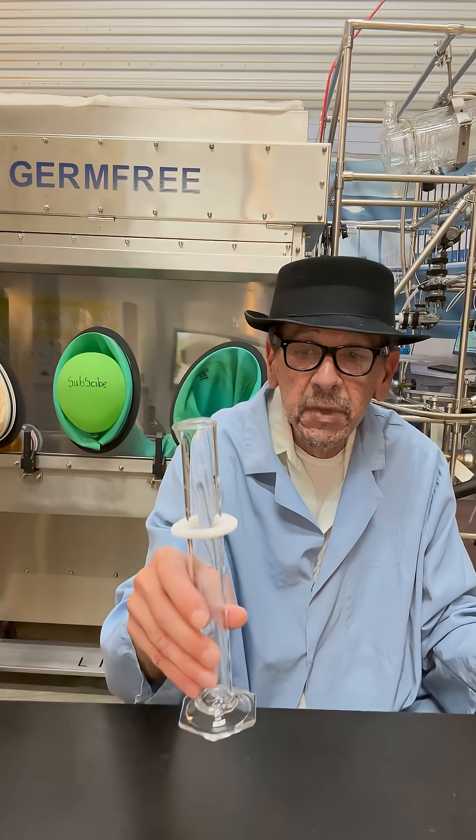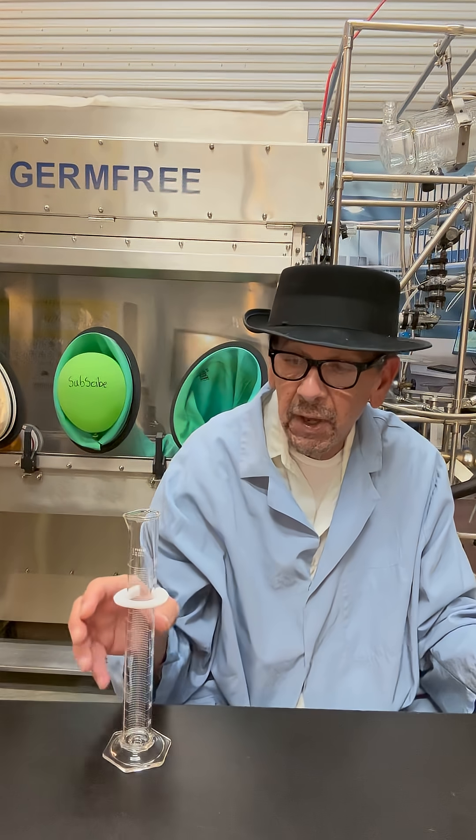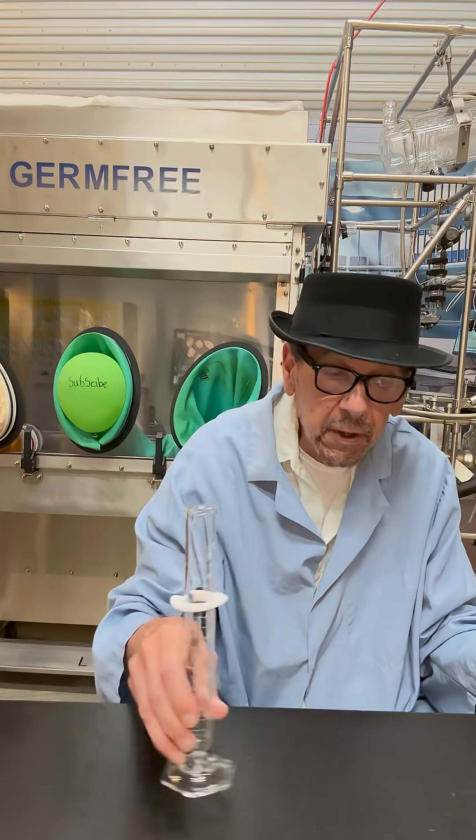This here is a 100 mil graduated cylinder with a collar that keeps it from breaking if it falls.